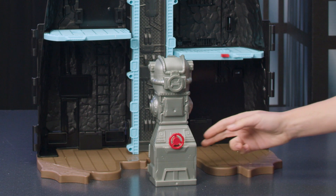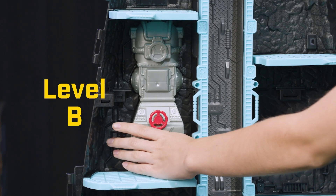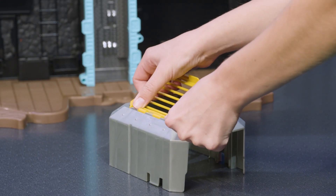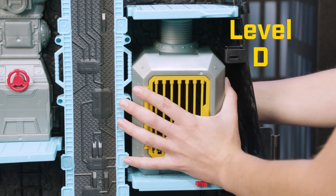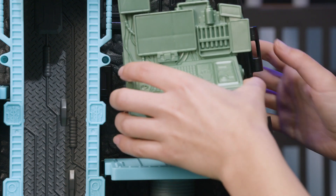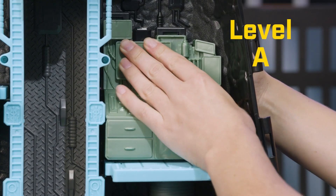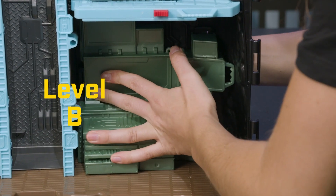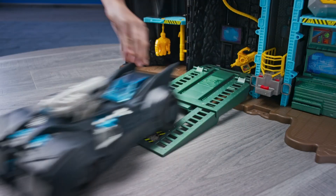Add the generator to level B. Line up the three connection points and push into place. Add the yellow bar doors to the jail, and add the jail to level D. Line up and connect. Add the scanner to level A, and add the tool shop to level B. Although it's not included, 4-inch Batmobiles work with the playset.